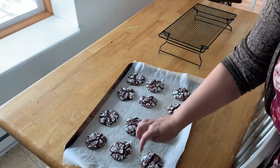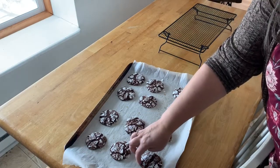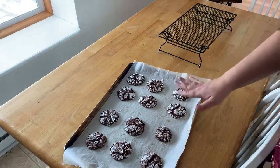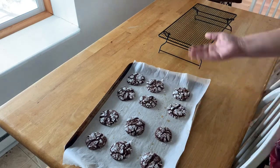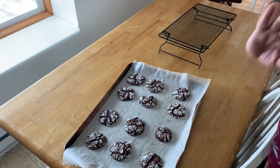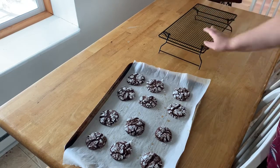For us, it took eight minutes. What you're looking for is them to be kind of set on the sides. You're going to let these sit on the pan for five minutes so the bottoms will continue to bake. Just leave them, and then after five minutes we'll put them on our cooling rack.